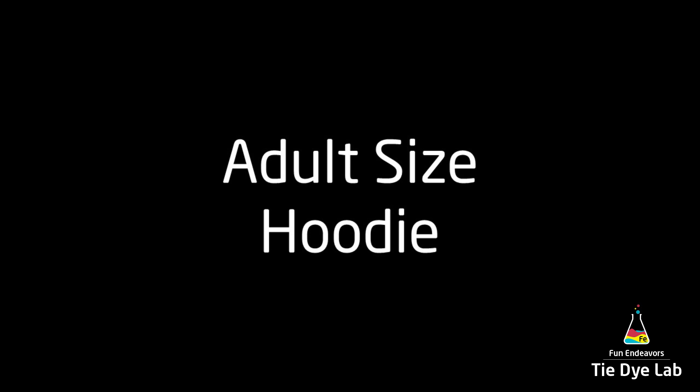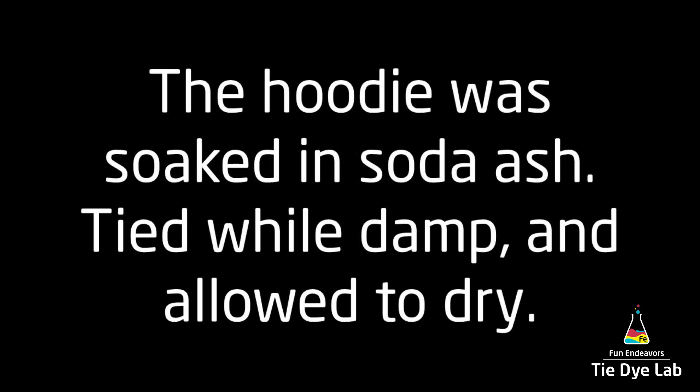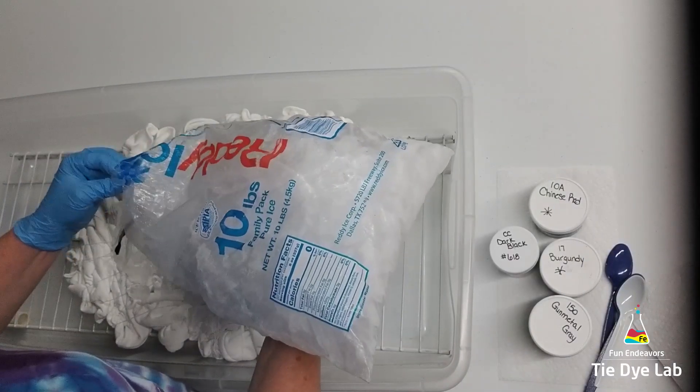Hi guys, it's Angie with Fun Endeavors Tie-Dye Lab. Today I'm going to make a hoodie. I tied this hoodie up probably about three weeks ago and then set it aside because I wasn't quite sure what colors I wanted to use.